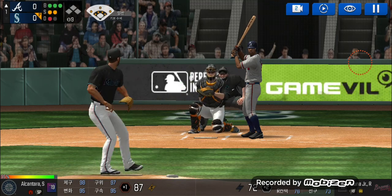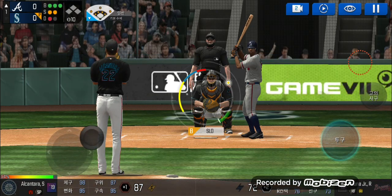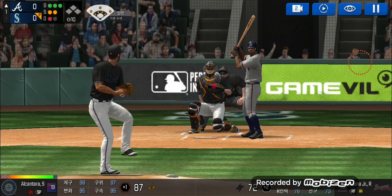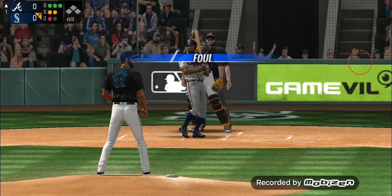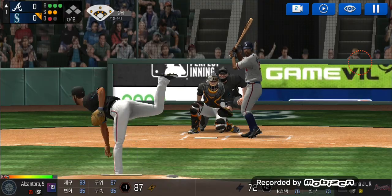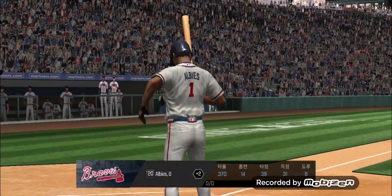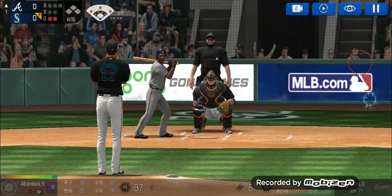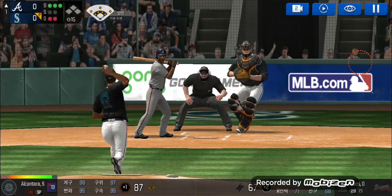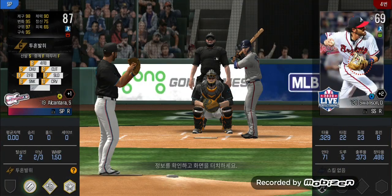He delivers, and a deep foul ball. Here's the wind-up and the pitch — he is really making the pitcher work this inning. Here's the wind-up and the pitch, and he just carved up that batter. Two outs. He's standing back in the batter's box. Ball four — take your base. Two outs, runner on first.